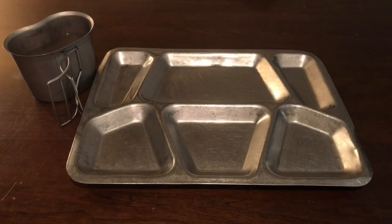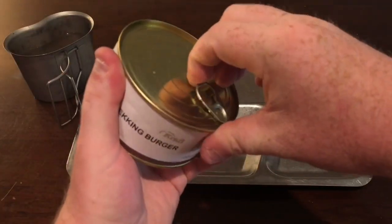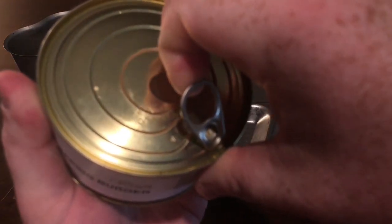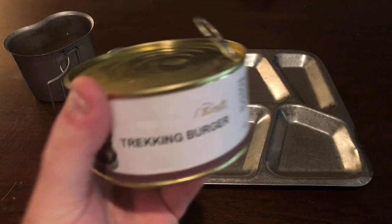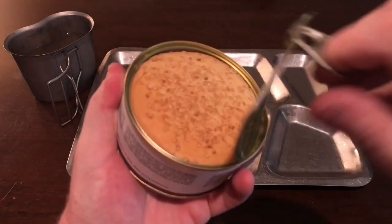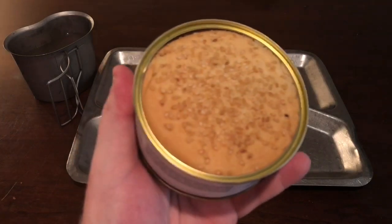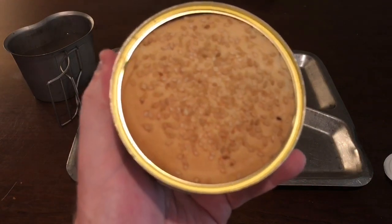Okay, we've got our beverage and our tray — we always have to use the tray for whatever we're doing. Now we have the Trekking Burger. I'm going to pull this open — let's be quiet and hear it. Oh my gosh, that has got to be one of the biggest hisses of all time! That thing had a real pop to it. Wow — there it is, ladies and gentlemen, cheeseburger in a can!